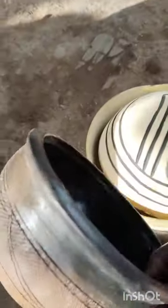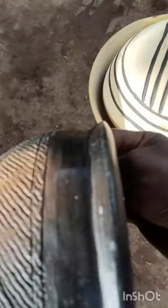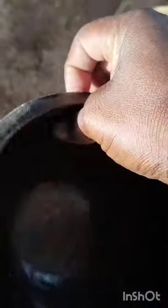And this next one that you are seeing, it has designs also. This one is especially for women. Can you see the difference? This one doesn't have any stand — it looks like a pot. Look at the bottom — it's round.